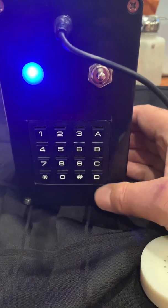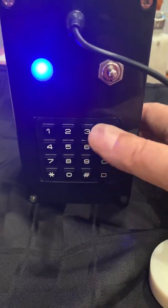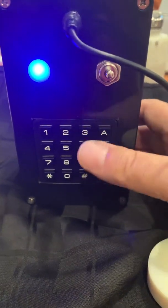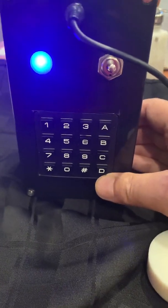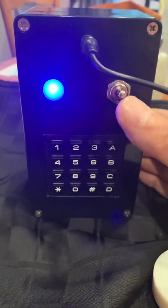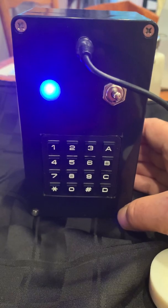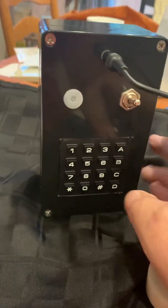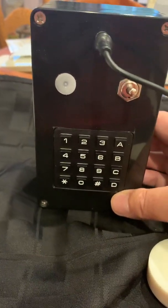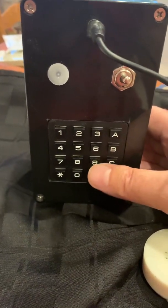Holding the D key toggles the power warning signal on or off. A low-to-high beep indicates the power warning is on. If there's no activity on the box for five minutes and it's left turned on, the light will flash and a warning tone will play over the earpiece, which stops the batteries from going flat. Normally I just leave that on. To store a tone sequence, you go into memory recording mode by holding down the B key.